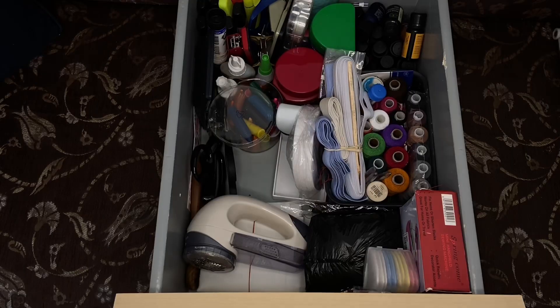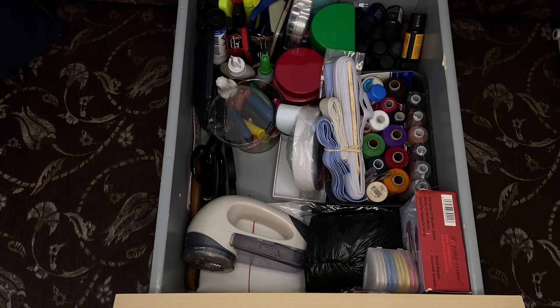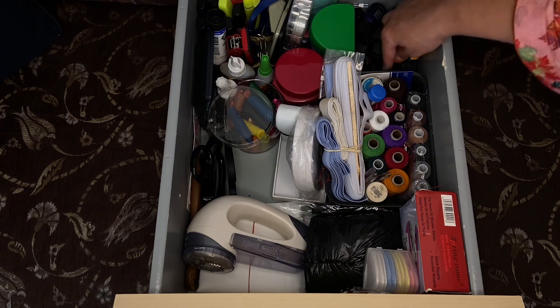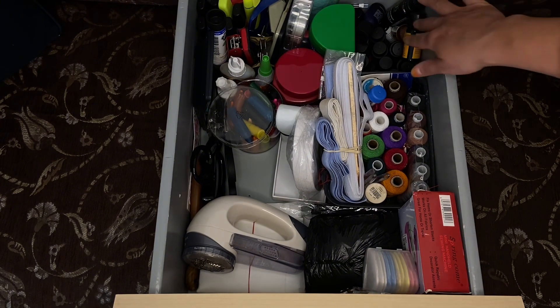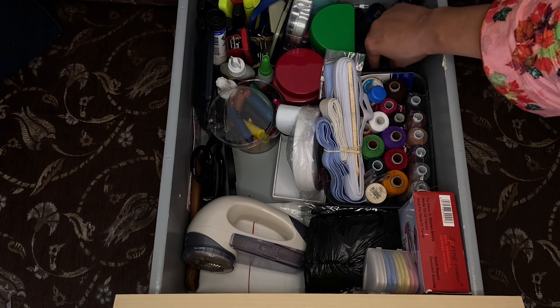When I finally did get the time, I organized everything. This is the first drawer I did. Here, in a small felt container, I put all my essential oils.